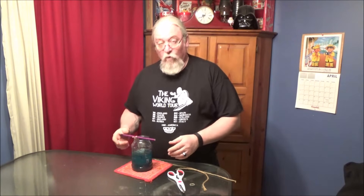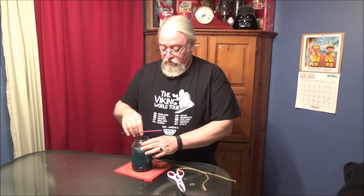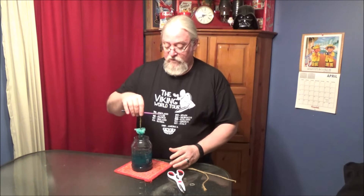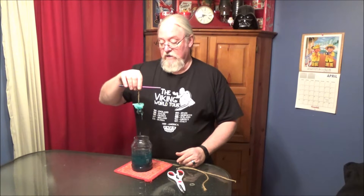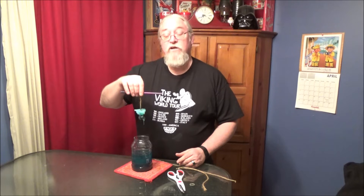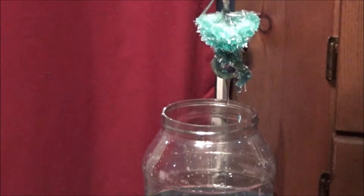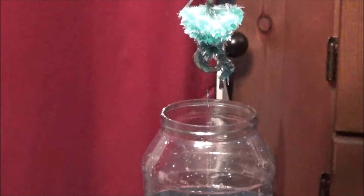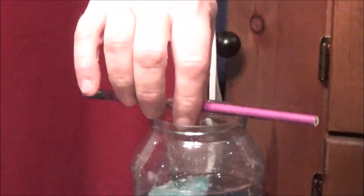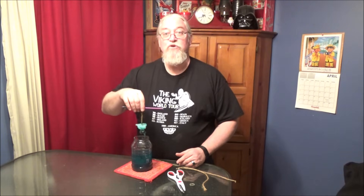Welcome back. We have waited a few hours to allow this salt solution to settle. It's nice and cool now. And if you'll notice, when I pull this out, we have developed some nice little crystals on the end of our string.